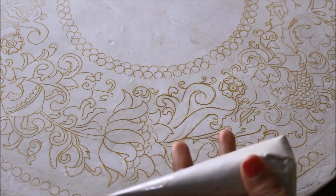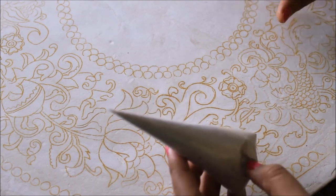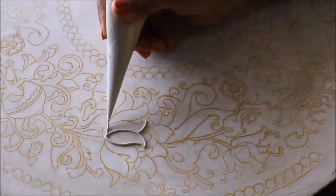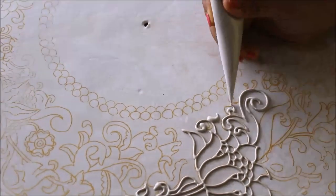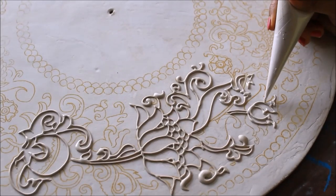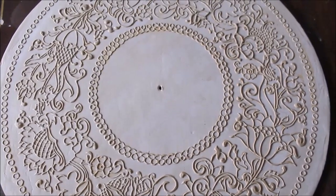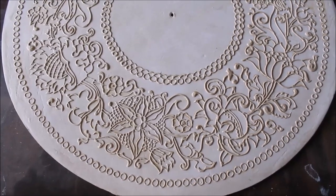Now we are going to start the relief part. The cone is already ready — to watch how I made this cone and about all the materials in detail, please view my video 'Persian and Relief Art Materials.' I'm going to cut the cone tip to only the size I need. In this way I'm going to complete the first design layer using the cone. This is how it looks when the whole first designing part is completed — we have done only the outlining for the first layer.